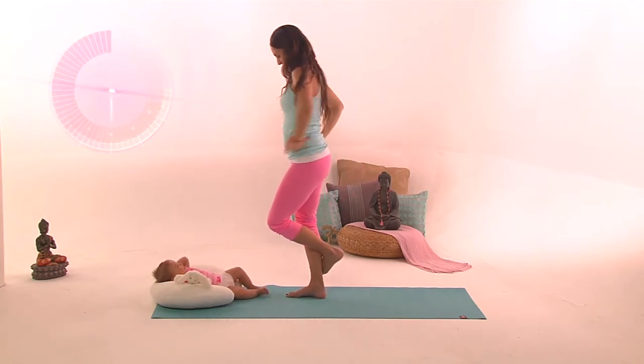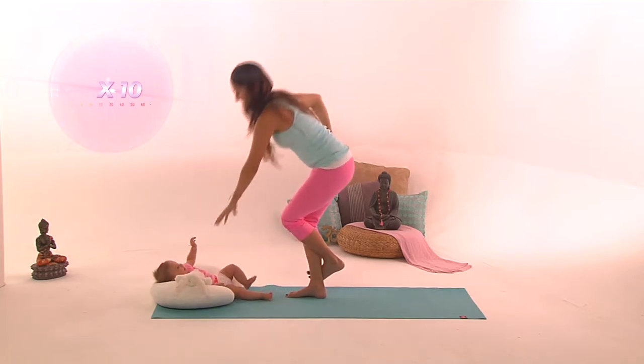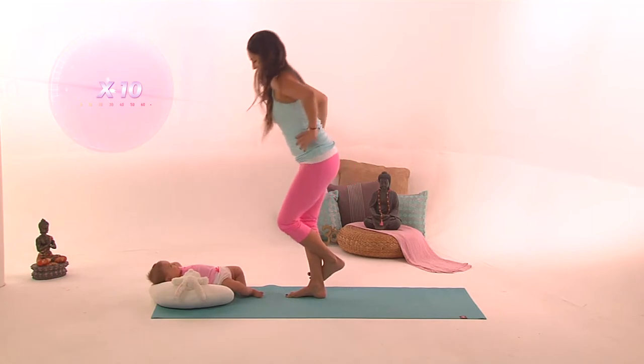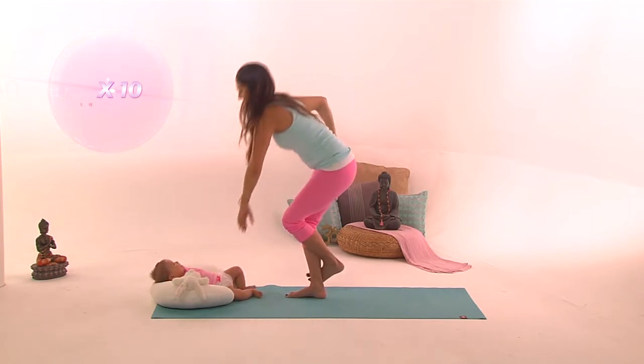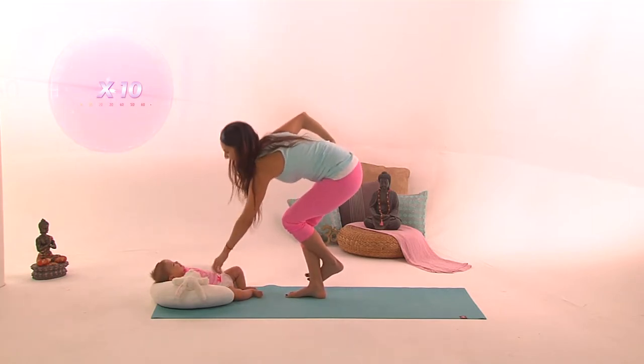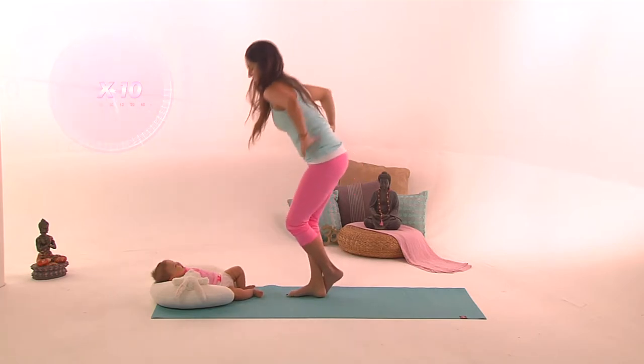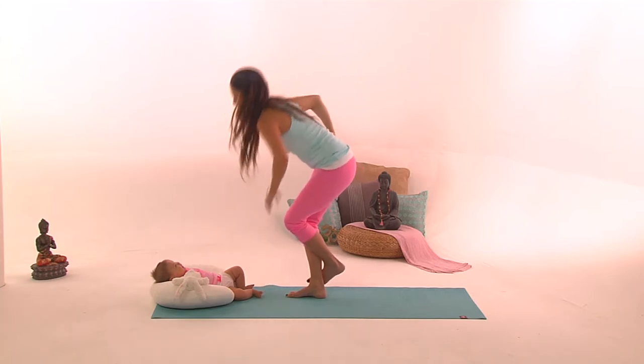Now do the other leg. Left foot is wrapped around the right calf, and the left hand is the one trying to touch the floor outside the right foot. Do ten of those. When you stand up, press those glutes forward and continue until you finish ten repetitions.